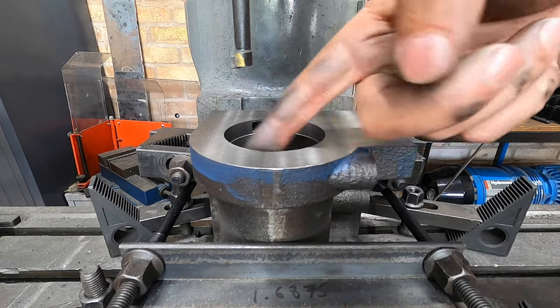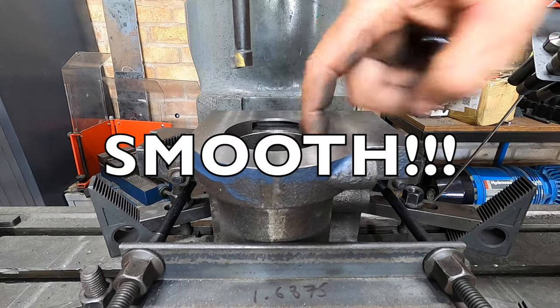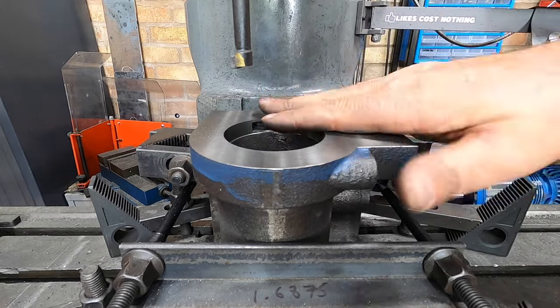That now gives us a nice flat datum edge, so we can set it up in the lathe.